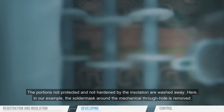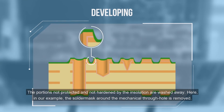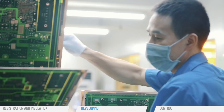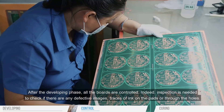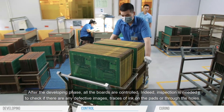The portions not protected and not hardened by the insulation are washed away. In our example, the solder mask around the mechanical through-hole is removed. After the developing phase, all the boards are controlled. Inspection is needed to check if there are any defective images, traces of ink on the pads, or through the holes.